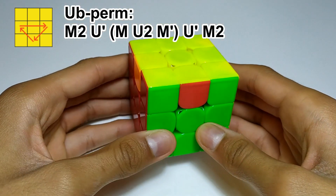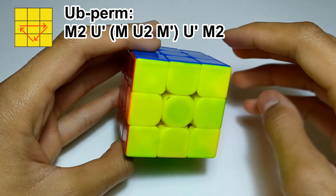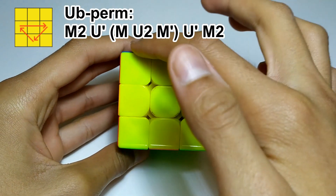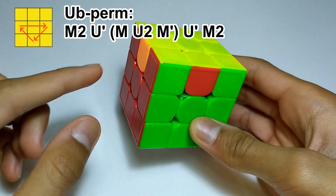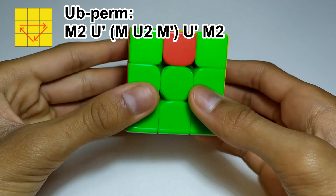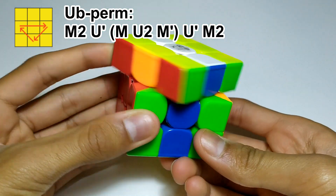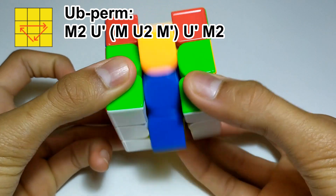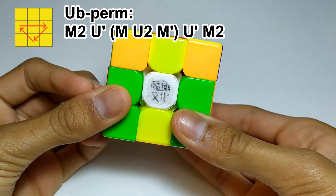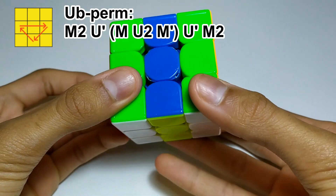The second algorithm is called the UB-perm, which is just the mirror of the UA-perm. Once you've put your completed face in the back, the side with opposite colours is now on the left. The way you do this one is just the mirror: M2, U', M push remember, U2, M', U', M2.